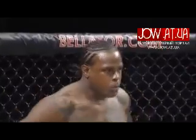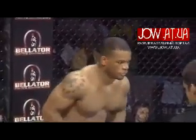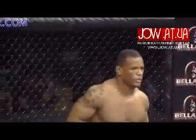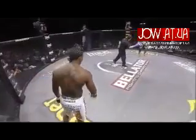This is a non-title bout scheduled for three rounds under the unified rules of combat, so elbows to the head are allowed. Jason Herzog is the referee. This Bellator special feature fight is at the catch weight of 190 pounds. The bell in round number one.